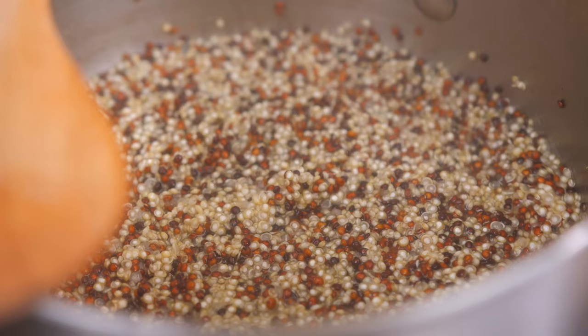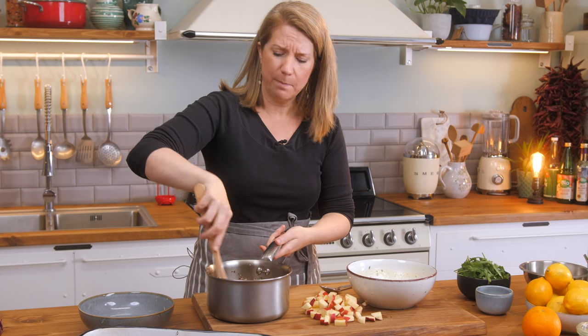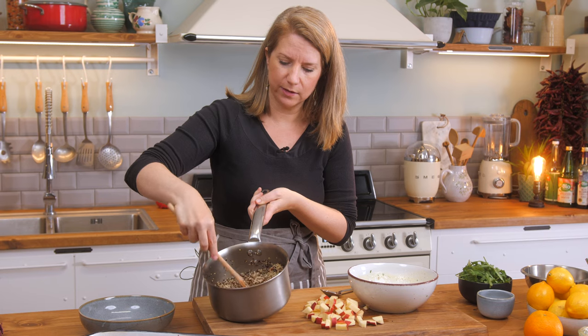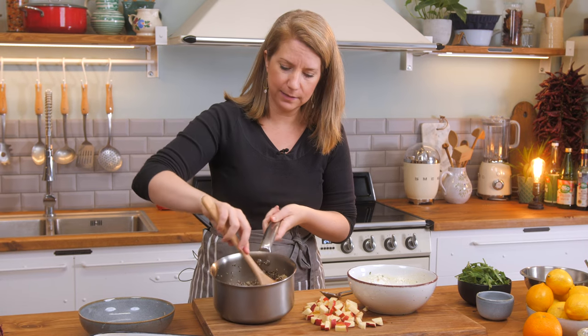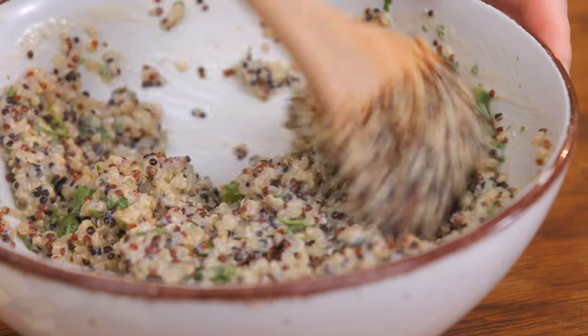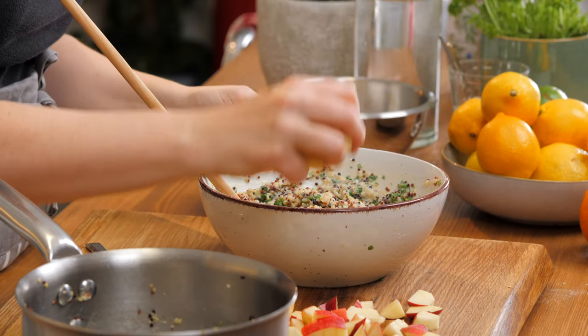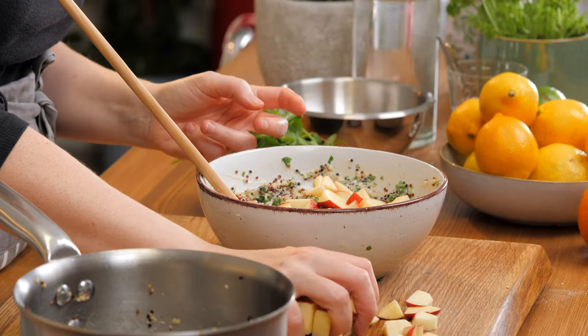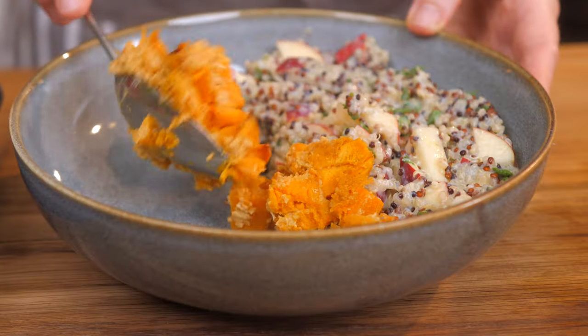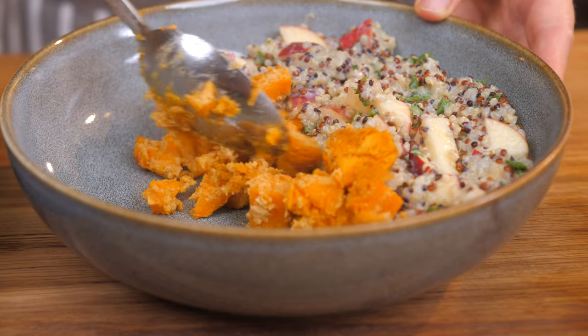All our components are ready. I took out the sweet potatoes from the oven and the quinoa is cooked — just make sure you leave some time for the steaming process so there's no more liquid in it. Now I'm going to add the quinoa into our dressing, and I'm also adding the chopped apple — approximately one apple. Now I'm adding the quinoa apple salad and our sweet potatoes.